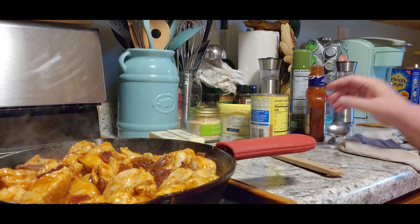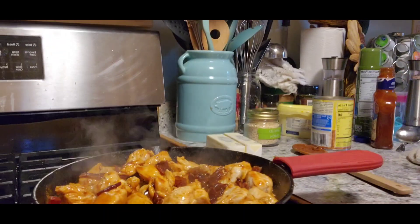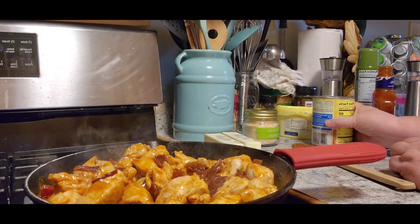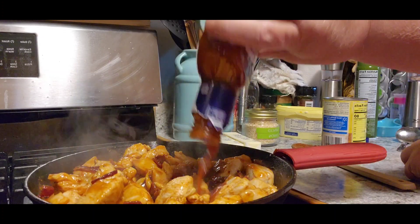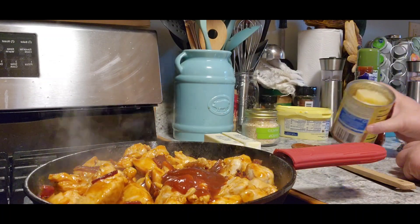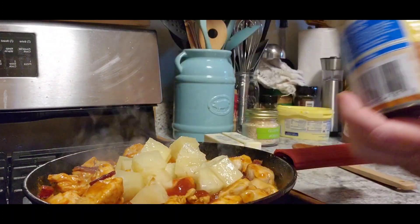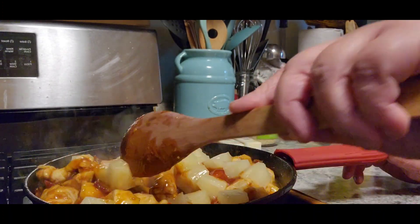Doesn't that look delicious? I'm learning, guys, I will get this down. Now I'm going to add just a little bit more sauce because I'm going to add my pineapple to it. I drained my pineapple because I don't want that juice in there. Whatever pineapple's left, Tom will take to work tomorrow.